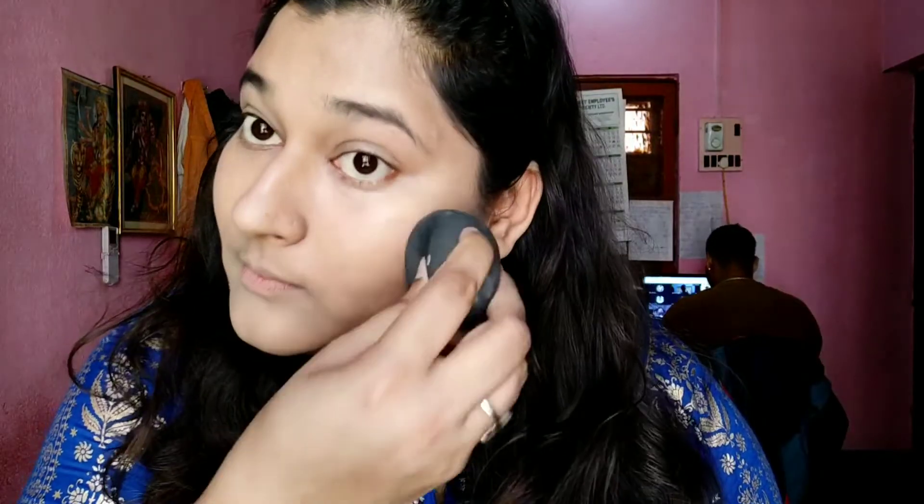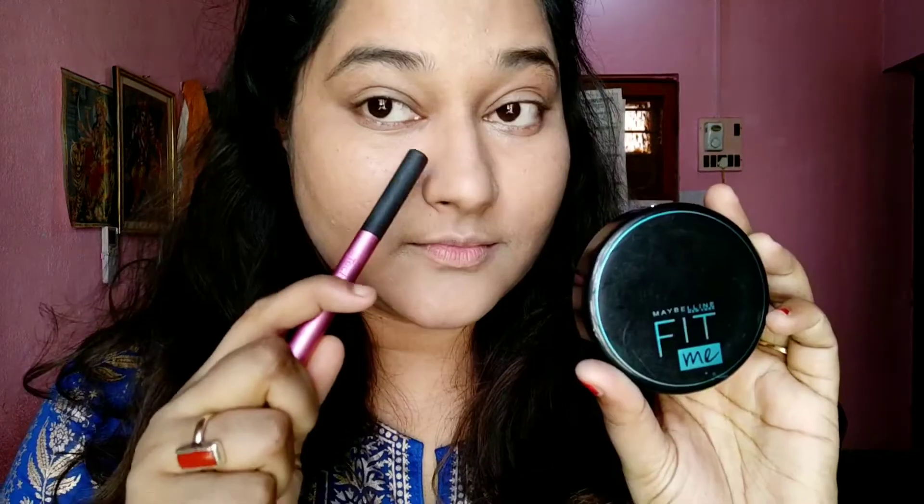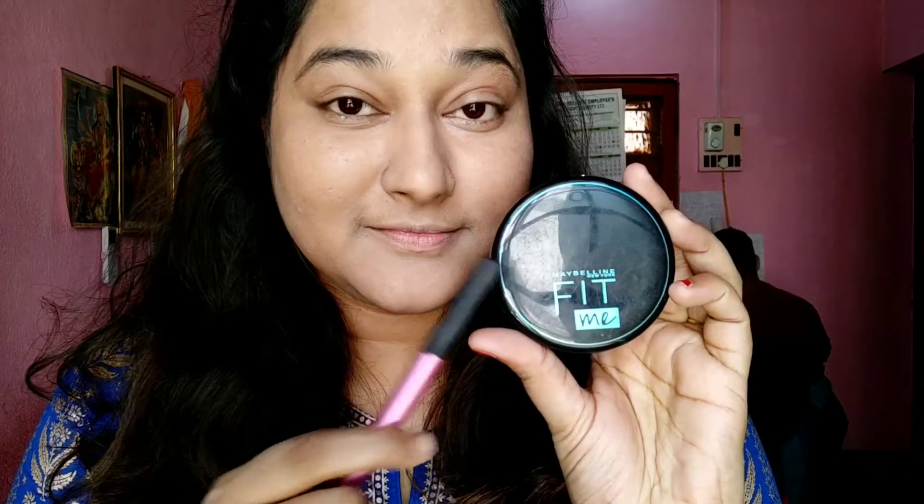I'm just going over here and there, finding any missing spots and covering them up. Now I'm going to set the concealer with a little bit of powder — I'm using the Maybelline Fit Me Compact, dusting it lightly on my under-eyes. This will keep the concealer in place and prevent creasing, which really looks weird. Just lightly dust a little powder.